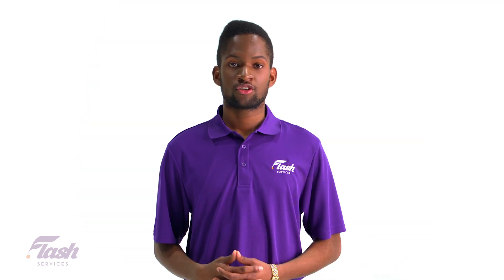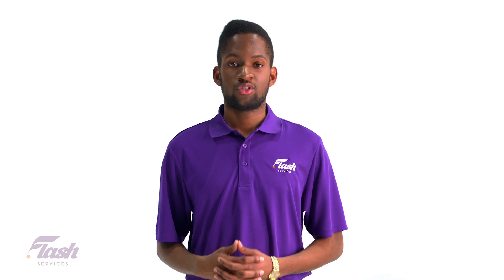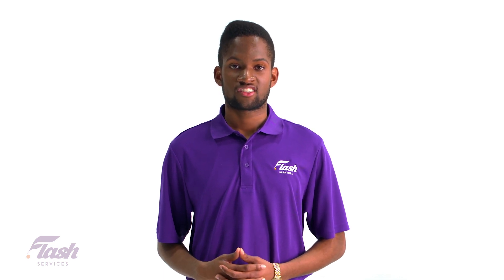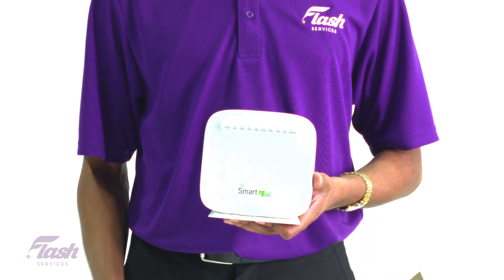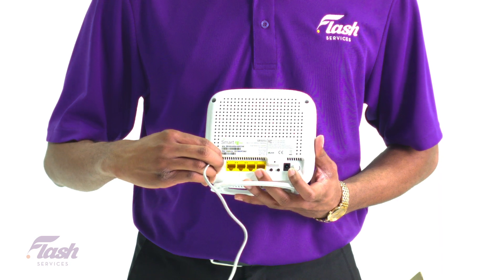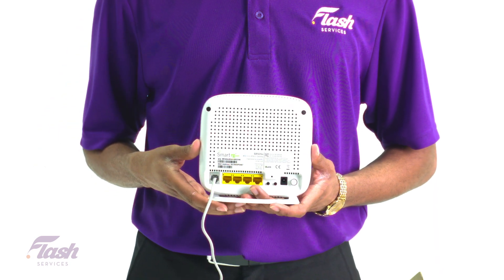Take the time to ensure you have everything we just talked about. Once you do, we are ready for the setup process. Take the phone cable and plug one end into the phone outlet, then plug the other end of the phone cable into the DSL port on the back of your modem.